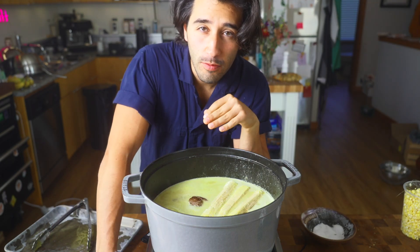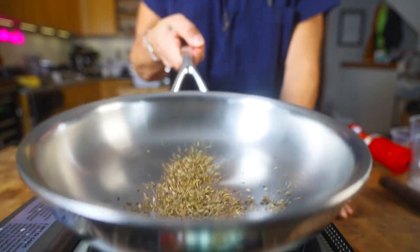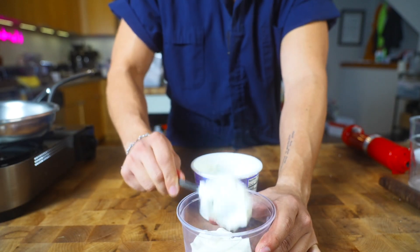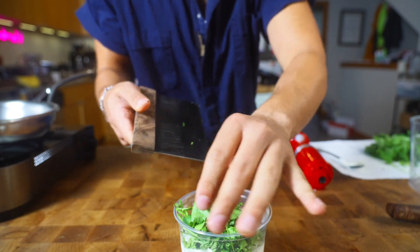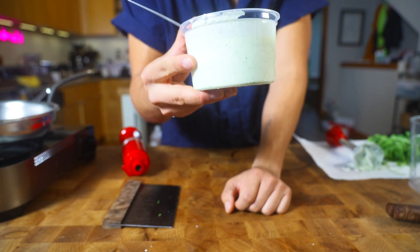I'm going to bring this up to a simmer for about three to four hours. Then I'm going to toast off some cumin — this will really bring out the flavor for the cumin crema. I'll take the bottoms of the cilantro stems and blend them up into the crema. Coriander crema to go right on top as a garnish.